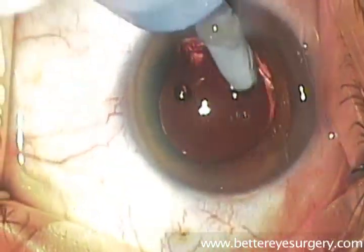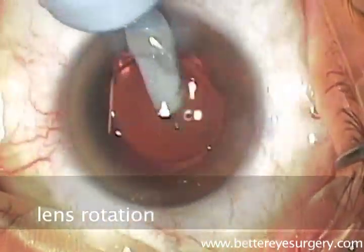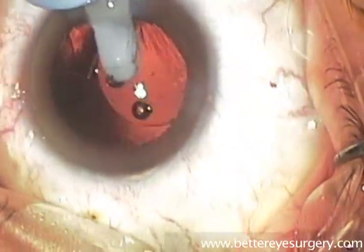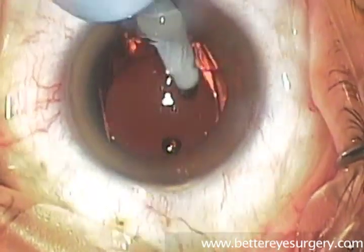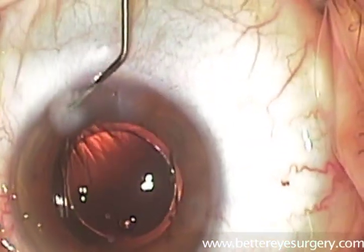Here we rotate the lens around, and this step is important because it allows the lens to find its final position in the ideal location in the equator of the lens capsule. It also allows us to fully remove any of the viscoelastic material and to loosen any final lens cortex that remains in the capsule.